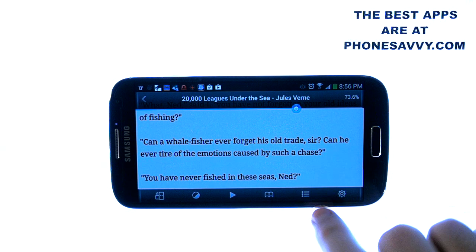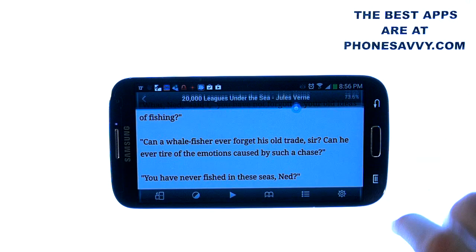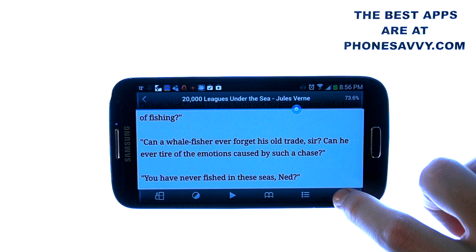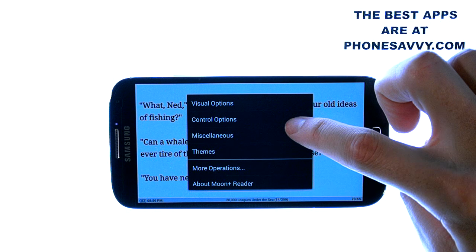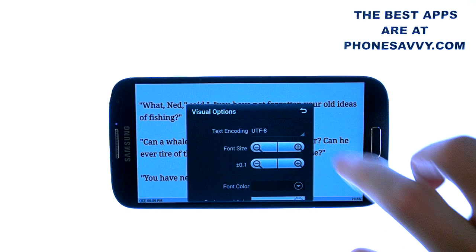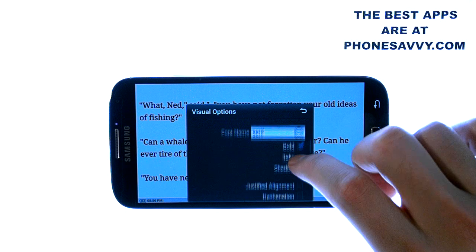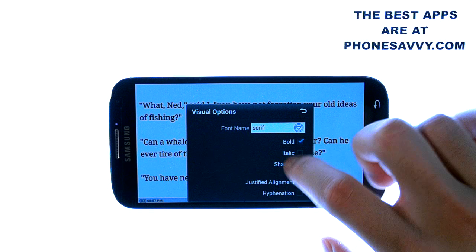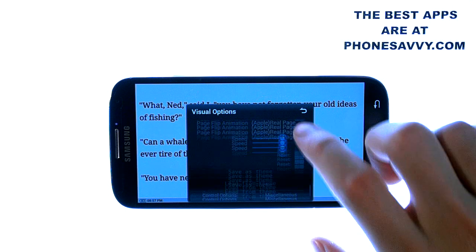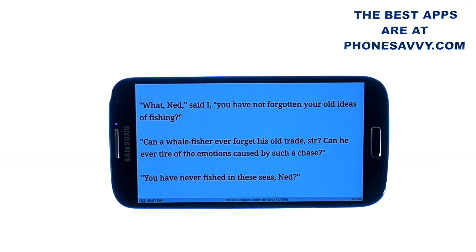This option here will allow us to skip to different chapters. And then there's the settings option — this is where you can really customize your reading experience. Select this option in the bottom right corner. They have visual options, control options, miscellaneous, and different themes. Under visual options you can change the font size and color, background color, bold, italicize, add shadows to the print, change the alignment, and adjust the left, right, top, and bottom margins. So you can really find what works best for you. When done customizing, hit the back button and it will automatically apply those settings.